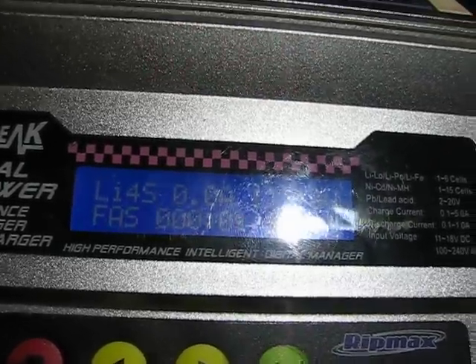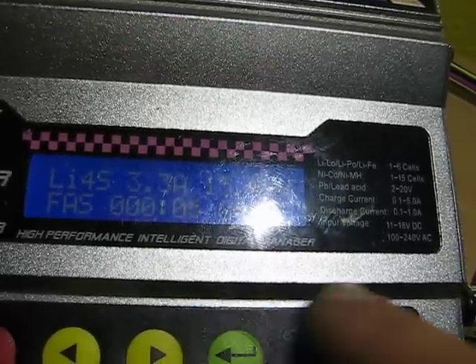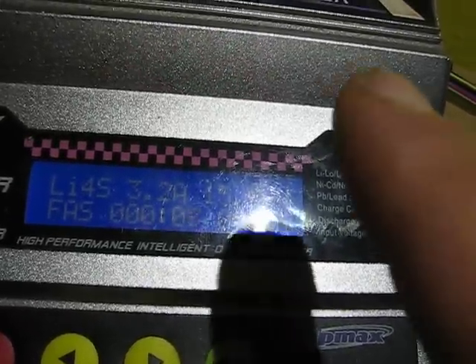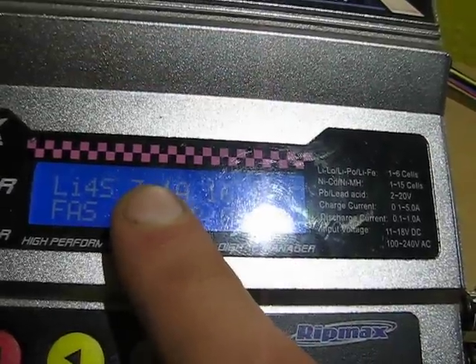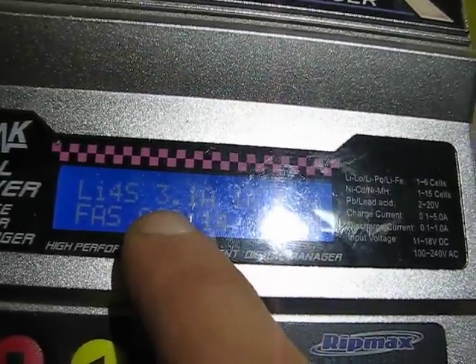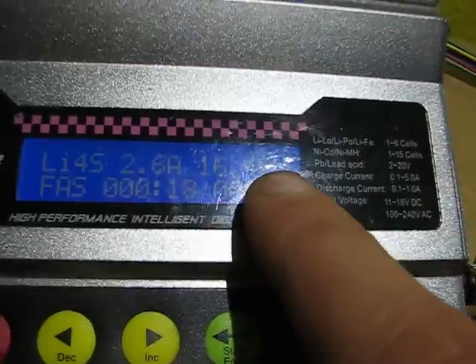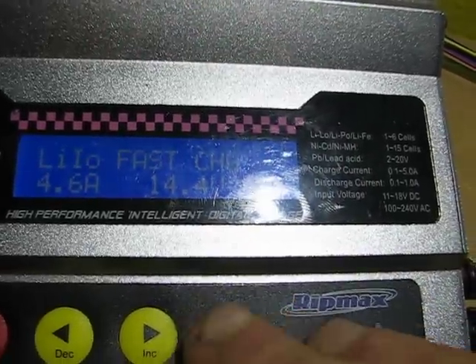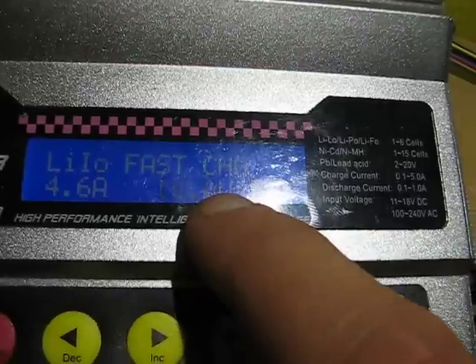So 14 volts — I'm charging again. Once it charges at 14 volts I wait until the program ends. It's actually drawing more amps so it needs more voltage, but once the program ends you change it to the higher voltage.